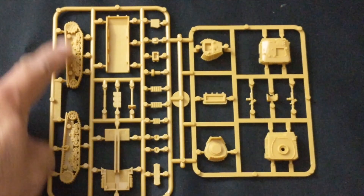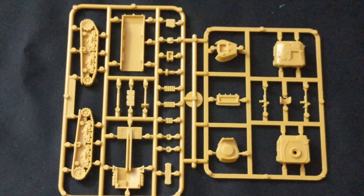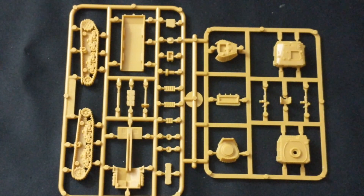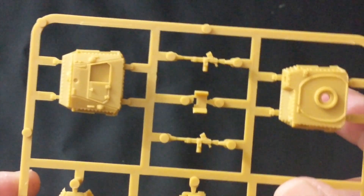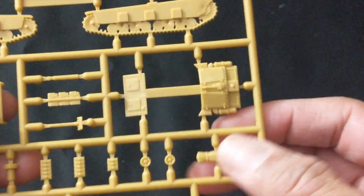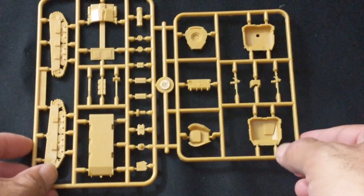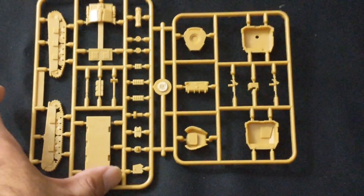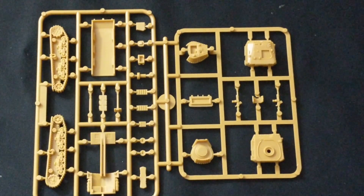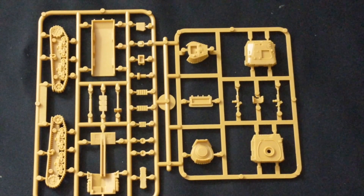You can see you get wonderful highly detailed tracks, the bottom hull, part of the top hull, as well as the turret for the Semovente and for the M14/41. A number of other items you could put on the tank. The sprue layout is nice and simple, and because it is a Battlefront Miniature it's going to be very easy to assemble. You get 10 of these vehicles in the two-player starter.